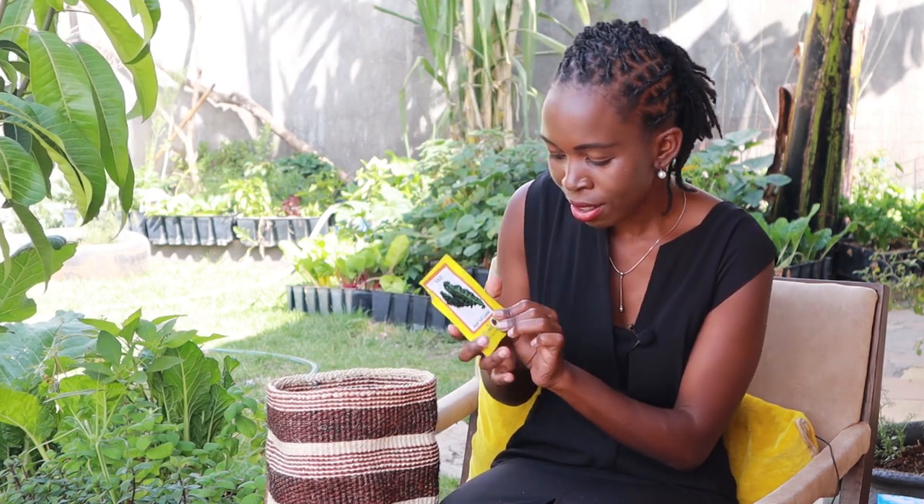Next is kale — this is Ultra Vertes. I haven't had much of it, but I grew this kale last season and it did very, very well. I'll attach a photo of how it looked; it's a very nice seed and I'll grow it again this season.